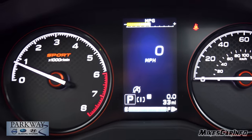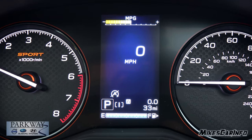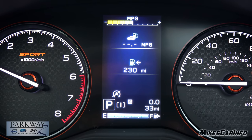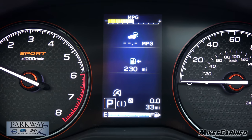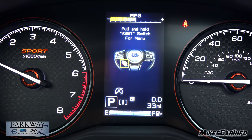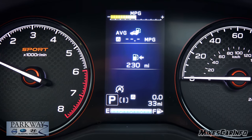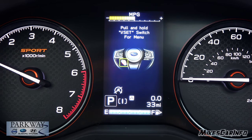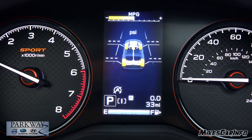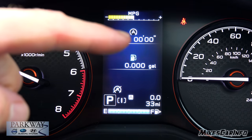You can get more information by cycling through with the up arrow. One screen shows distance and a timer you can reset. The next gives you your miles per gallon and distance to empty — how long you can drive before getting fuel. Up again gives you average miles per gallon, and you actually have two different averages so you can keep track of them independently. Going up again takes you into settings, and continuing past that shows your tire pressure, which displays while you're driving. There's also a screen showing your stop-start feature — how much fuel you're saving and how long it's been turned off.